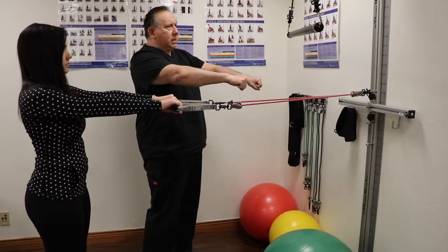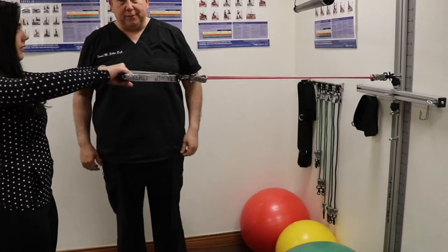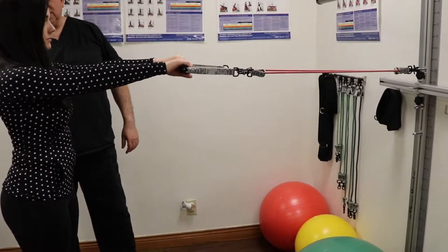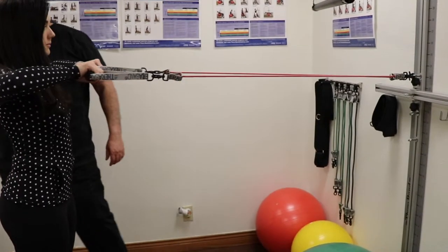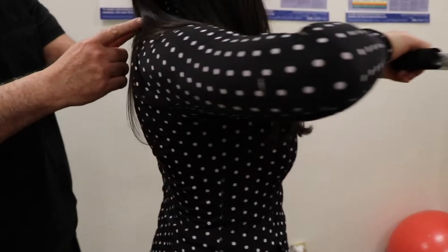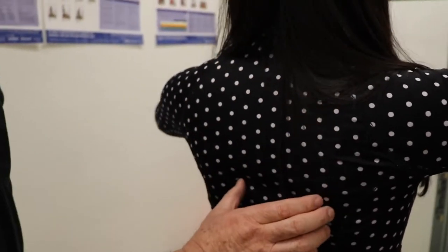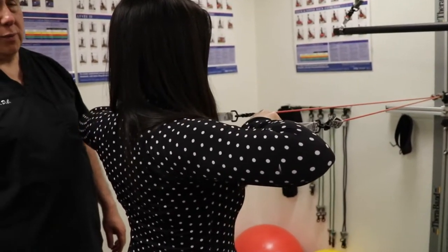Now I want you to actually come up towards your face like this. Let's have you do that. That's good form. That's actually getting this upper part of the rhomboids. So these are her rhomboid muscles and this gets weak on a lot of people and we're strengthening this area. That's going to hold her adjustments better as well.